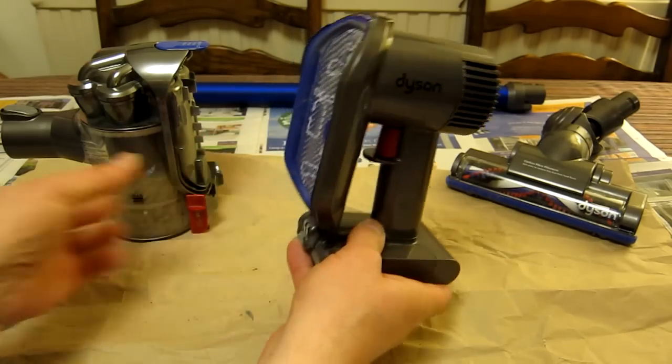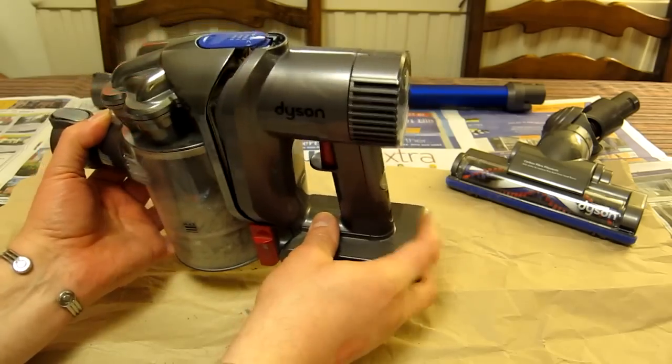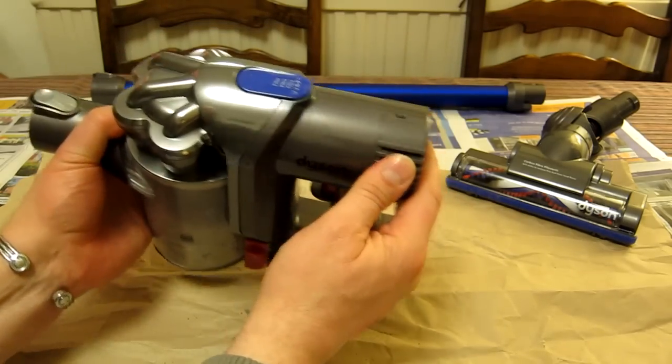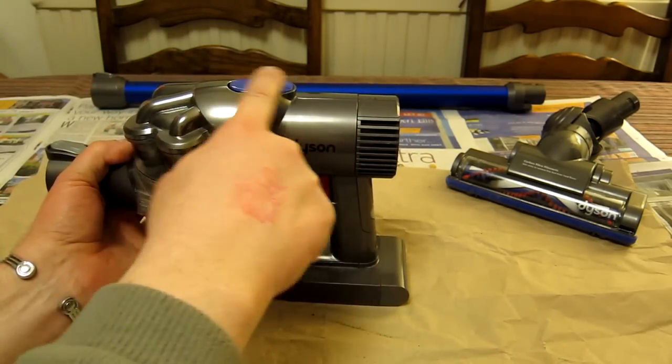Make sure the filter is smooth and snug before you re-attach the two units. It's a simple case of bottom on first, then hold the top together until you get a nice click or can feel that it is totally flat.